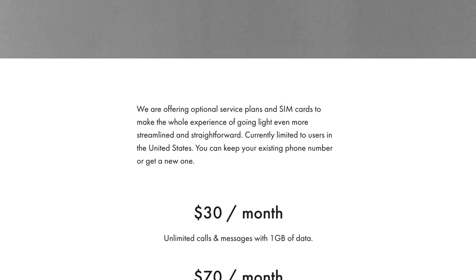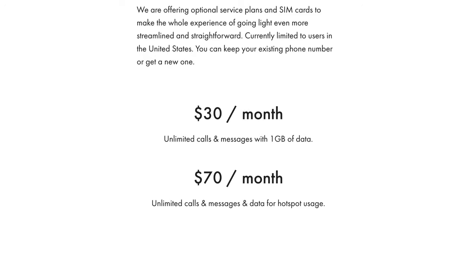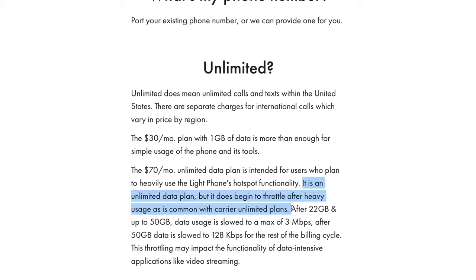If you get one of these phones, you can use it with your current carrier — just pop in your SIM card. They also have their Light Plans off the AT&T network. There's no contract and you can cancel any time. Plans include unlimited calls and texts plus one gigabyte of data for about $30 a month, or $70 a month for unlimited calls, texts, and unlimited hotspot data. With the $70 plan they do throttle after 22 and 50 gigabytes, which is common with any carrier. No SIM card is needed if you use one of their Light Plans.